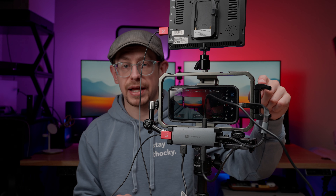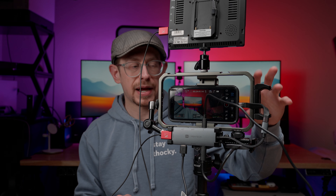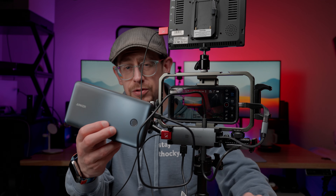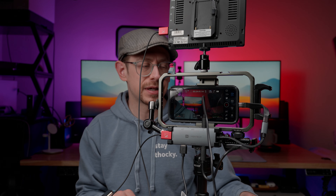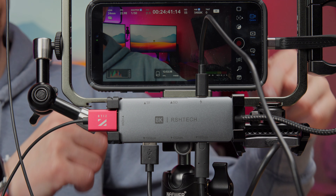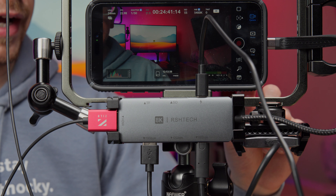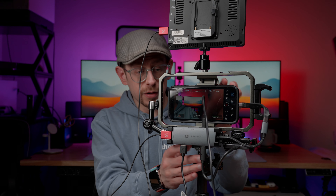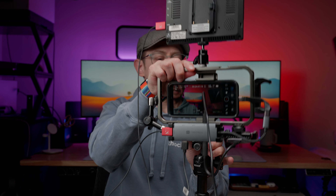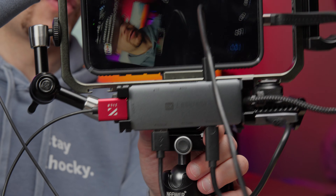The monitor is attached with a little ball head mount — there are lots of different monitor mounts you can use. On this side, I have a power bank clamp from SmallRig. It's good enough to hold medium-sized power banks, but it's not quite big enough to hold the power bank I'm using right now — I'll talk more about power options later. The last attachment on the bottom right of the cage is the SSD. This is a little SSD mount from SmallRig attached to one of the cold shoes in the corner. Because I have the quick release on here, you can actually detach this entire rig and set it on top of any other tripod in your recording space — it's not permanently affixed to one.